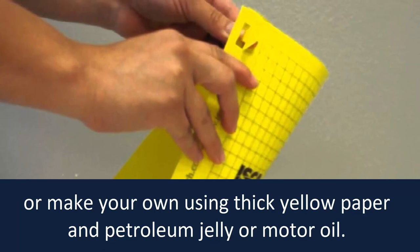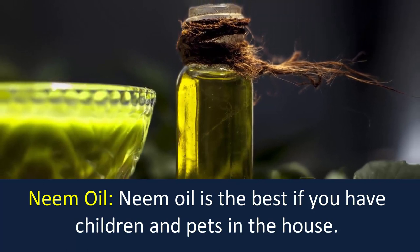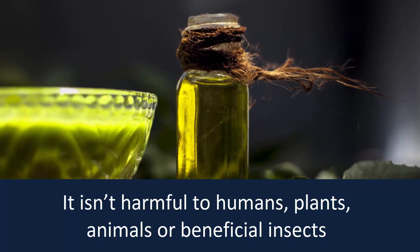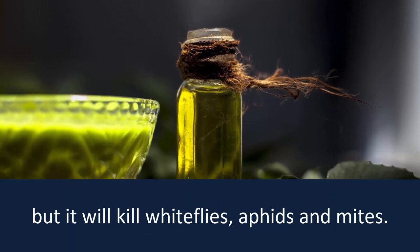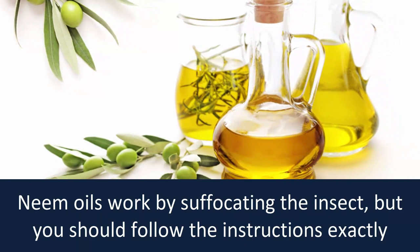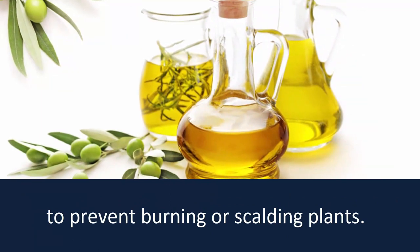Neem oil: Neem oil is the best option if you have children and pets in the house. It isn't harmful to humans, plants, animals, or beneficial insects, but it will kill white flies, aphids, and mites. Neem oil works by suffocating the insect, but you should follow the instructions exactly to prevent burning or scalding plants.